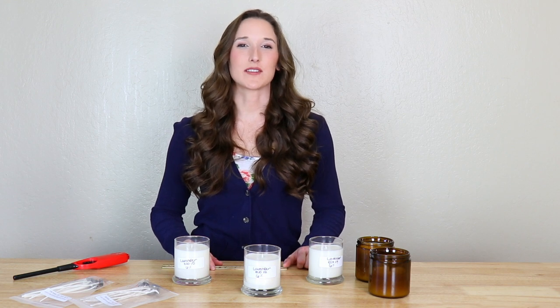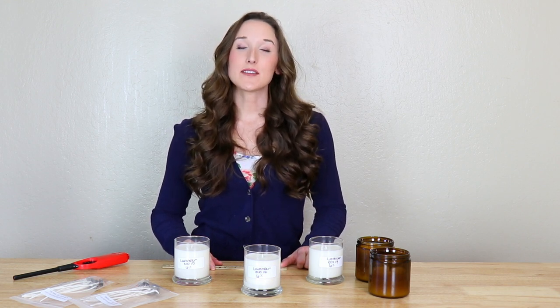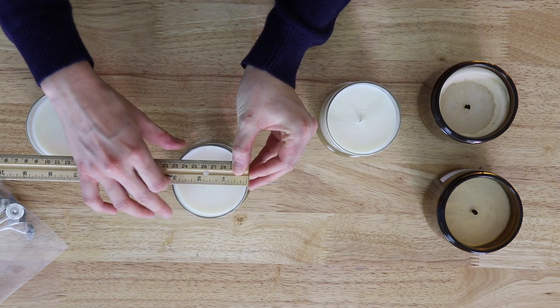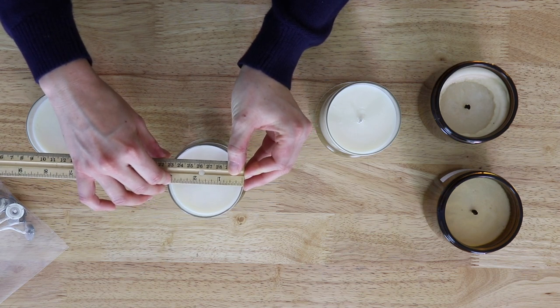The first step in determining the correct wick size is finding the inside diameter of your candle container. Find the inside diameter and then consult the wick guide on ProCandleSupply.com. When conducting a burn test, it's best to always test at least three different size wicks on the same candle. The diameters of the inside of the candle jars in front of me are 2.94 inches. Consulting the wick guide, we recommend starting with an Eco 10, so today I'm going to be testing an Eco 10, an Eco 12, and an Eco 14.